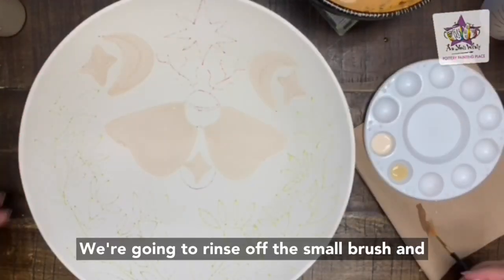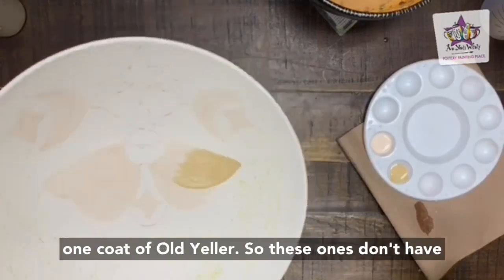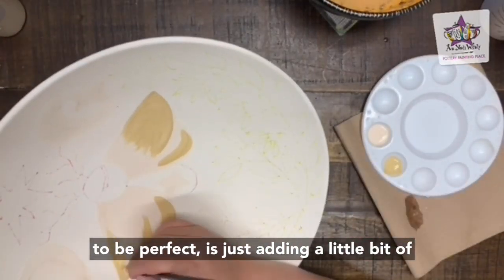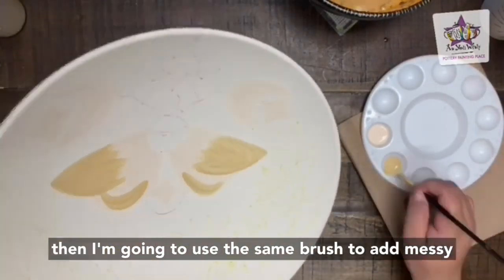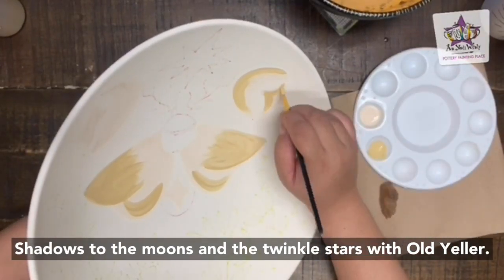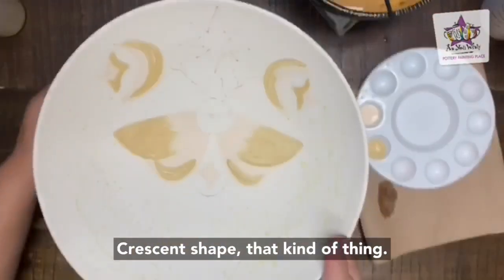We're going to rinse off the small brush and add some messy strokes to the edges of the moth's largest wings with one coat of old yellow. These don't have to be perfect — it's just adding a little bit of a darker color on top of that mellow yellow. Then use the same brush to add messy shadows to the moons and twinkle stars with old yellow, also adding a little crescent-shaped accent underneath the smaller wings.